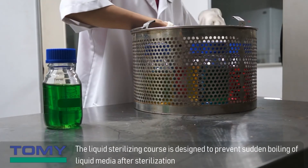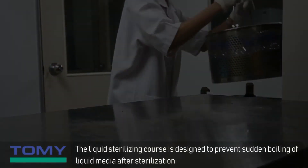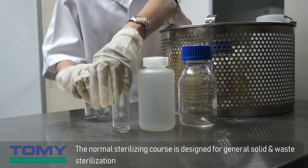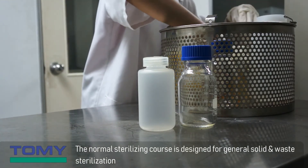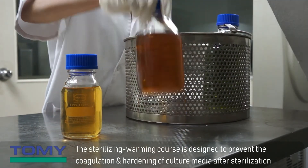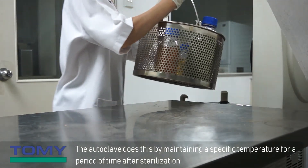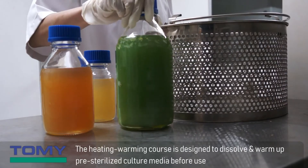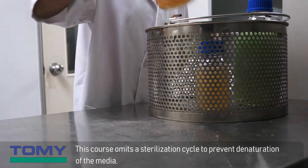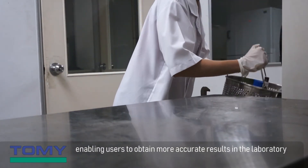The liquid sterilizing course is designed to prevent sudden boiling of liquid media after sterilization. The normal sterilizing course is designed for general solid and waste sterilization. The sterilizing warming course is designed to prevent the coagulation and hardening of culture media after sterilization, by maintaining a specific temperature for a period of time. The heating warming course is designed to dissolve and warm up pre-sterilized culture media before use; it omits a sterilization cycle to prevent denaturation of the media, enabling users to obtain more accurate results.